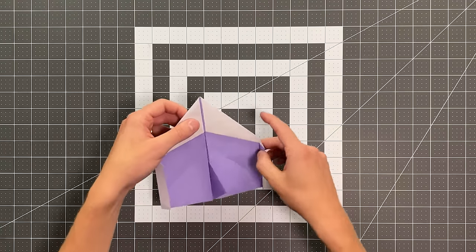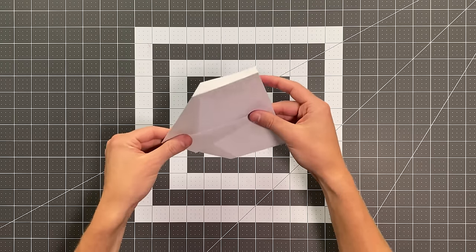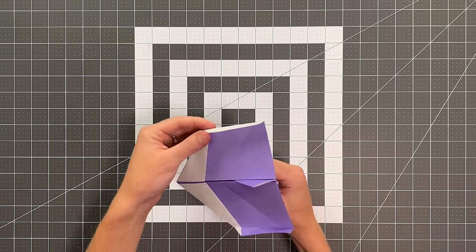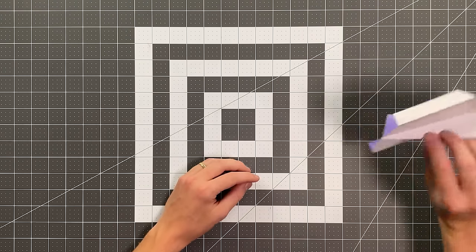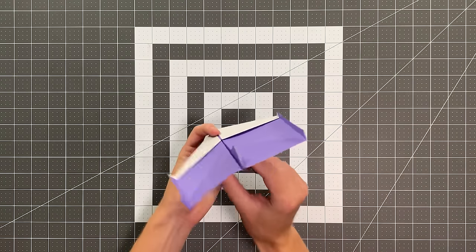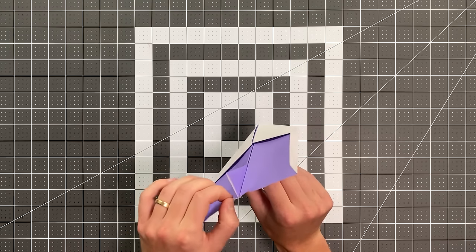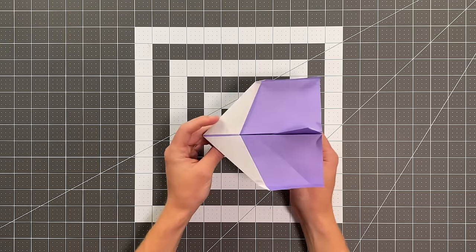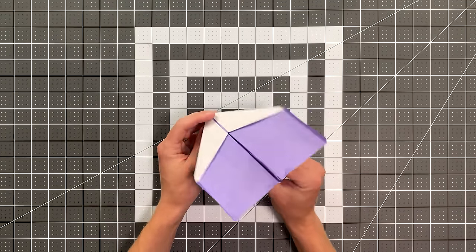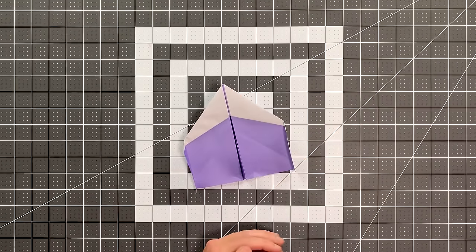Stand those winglets vertically, and make sure that your central keel and fin are standing vertically. You can throw it and test it exactly as it is — angle it like this to throw it in a circle. If it's not circling back to you, bend those back edges up a bit to give it more tendency to circle back. With the fin sizes — if you find it's not circling back, increase the fin size to increase consistency. Starting with the small fins makes it have the widest radius as it circles. Thank you so much for folding this plane, and good luck flying.